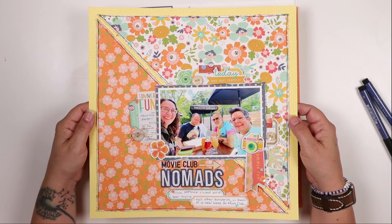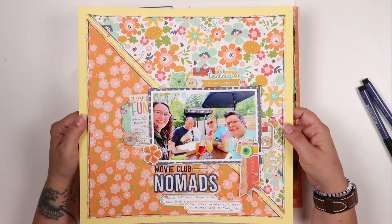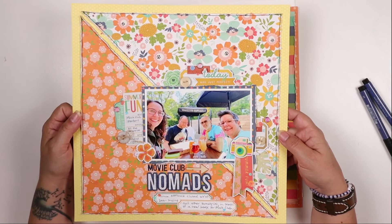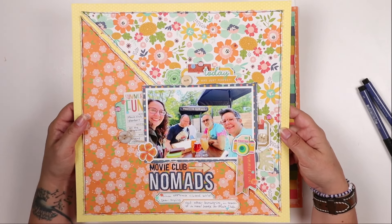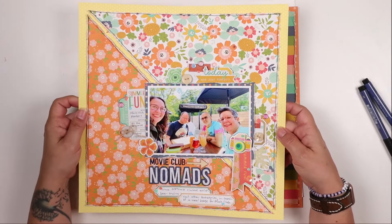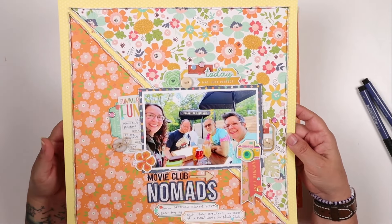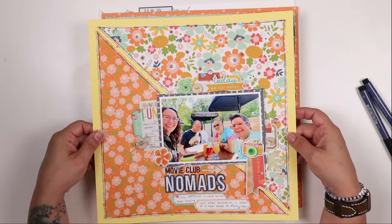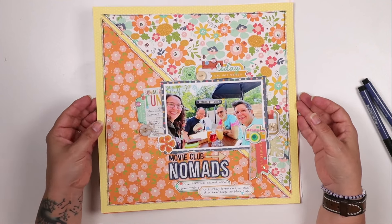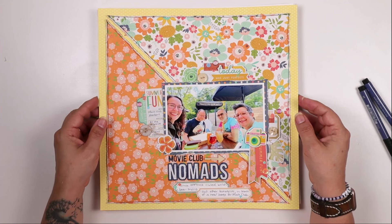Every month over on the Mercatara kit club Facebook group - linked in the information section below - there's a sketch challenge where you can win a $25 gift card to the MTK shop. This month the sketch looks almost exactly like this layout because I followed it very closely. The diagonal actually runs the other way in the sketch, but I changed it around for my paper. It's been really fun seeing everybody post their takes on the sketch over on the Facebook group, so make sure you join if you haven't already.